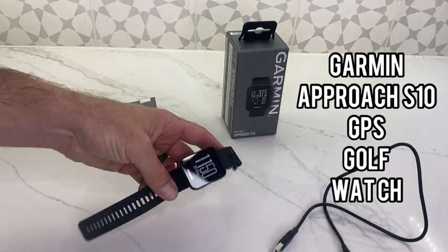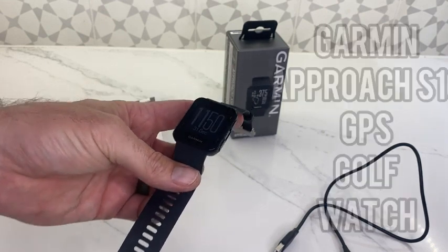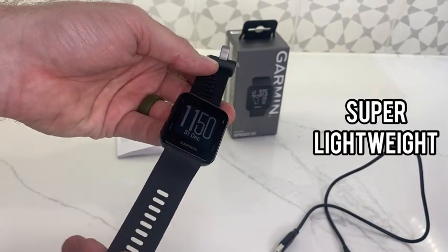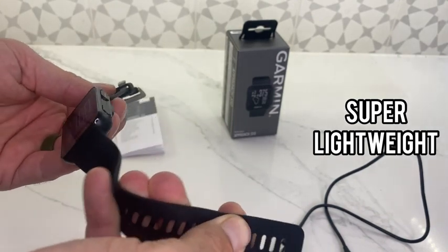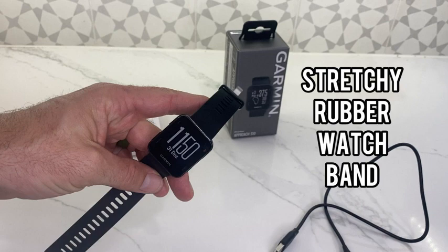Let's go ahead and do a quick review of the Garmin Approach S10 GPS Golf Watch. This is the watch itself. It's really, really lightweight, super comfortable to wear. Nice stretchy rubber style band on here. It doesn't bother me at all when I play.